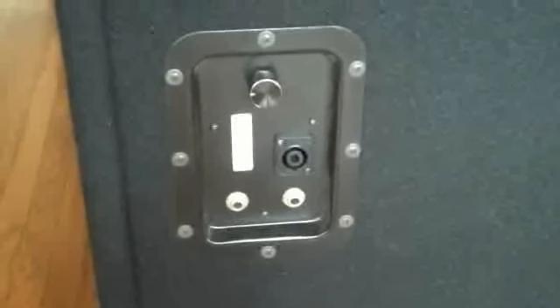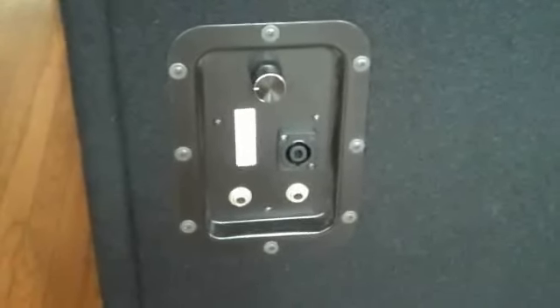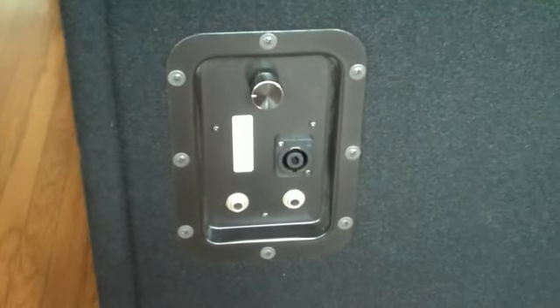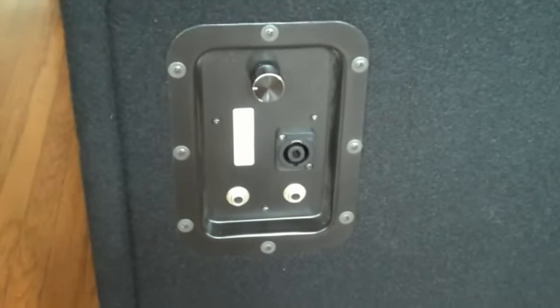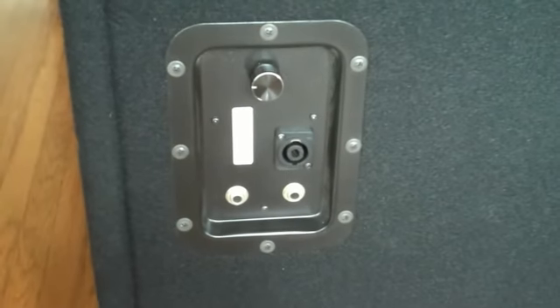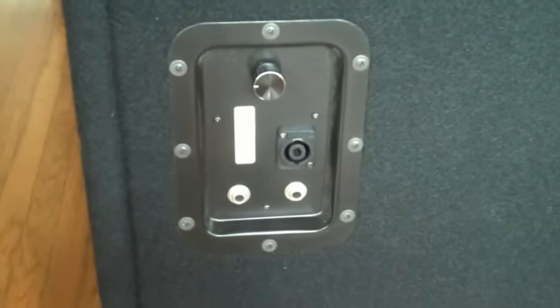It has two quarter-inch jacks and it also has the speakon jack. It's an 8-ohm speaker. There is an attenuator for the horn that I don't use that often, but it's there in case you want it.